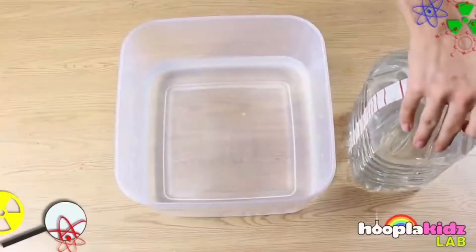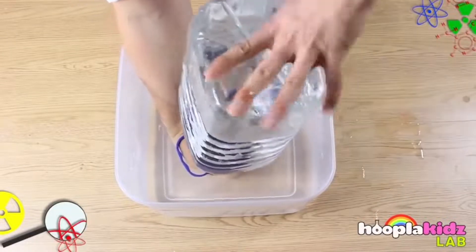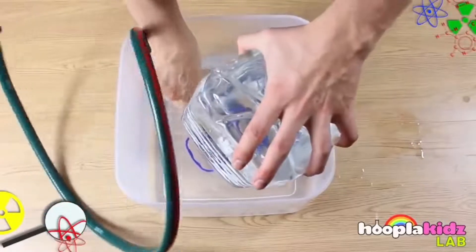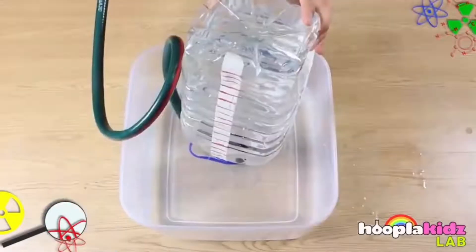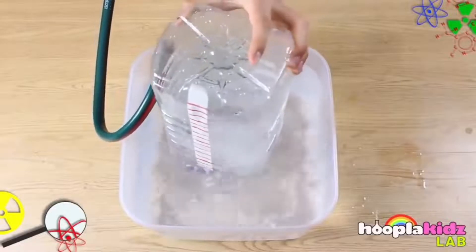Once done, put your hand over the water jug and turn it upside down. Then put the jug into the bowl of water and put the hose in the jug. Blow into the hose and count the marks that aren't in the water anymore. Multiply that number by 250 and divide by 1000, and that's the exact amount in liters that you can blow with your lungs.